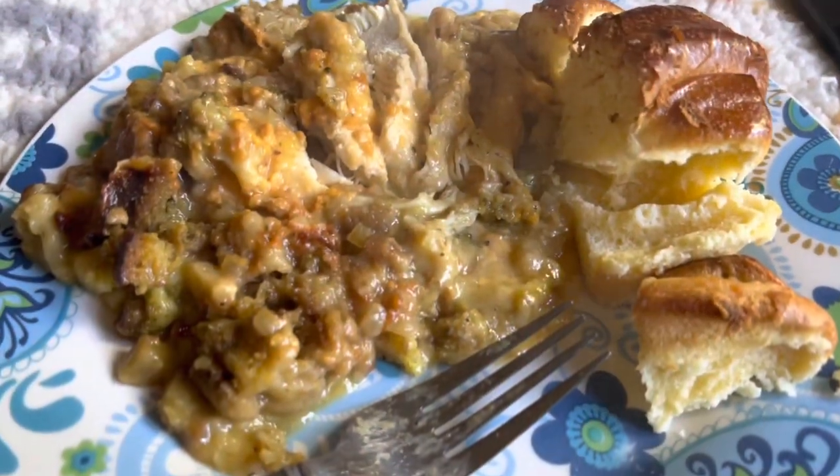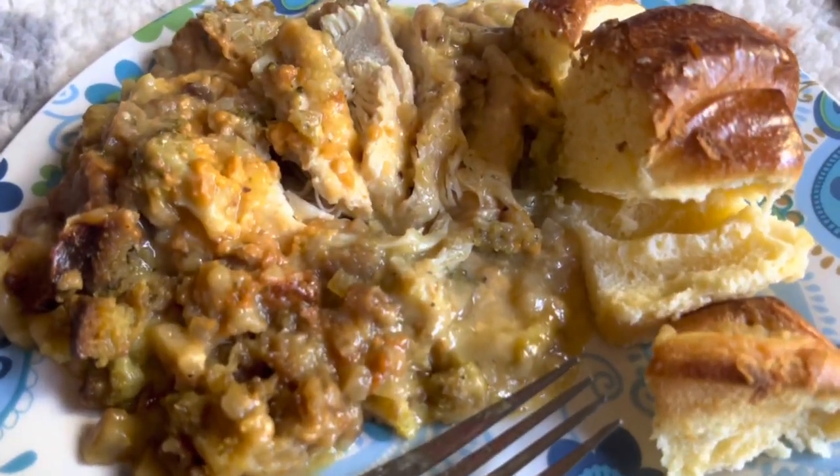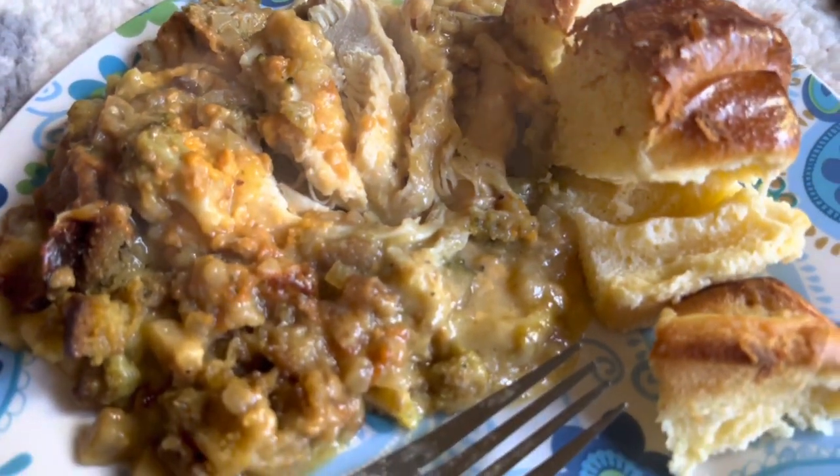Here it is — it smells so good. You've got the cheese, the broccoli, the chicken, the stuffing. I've got some bread on the side and it looks amazing.